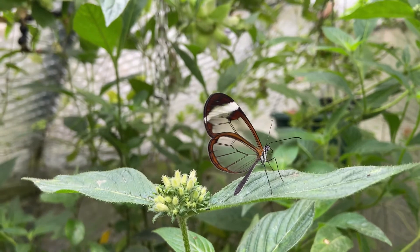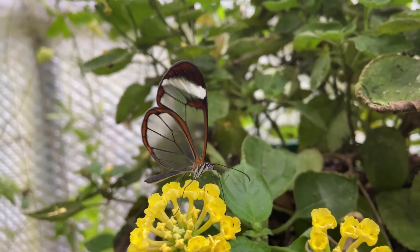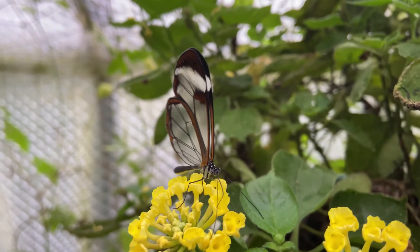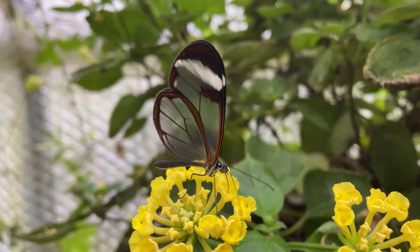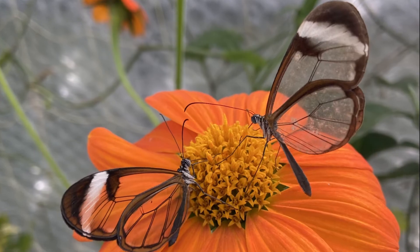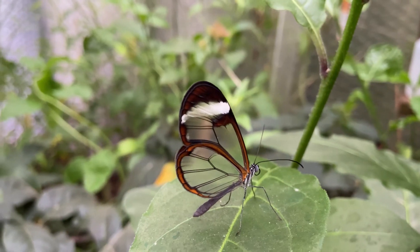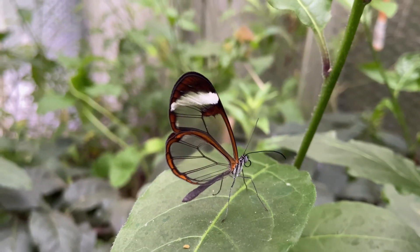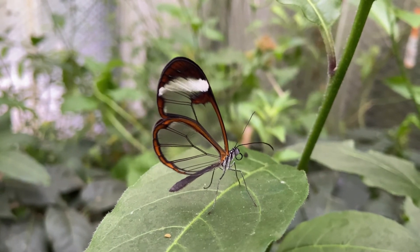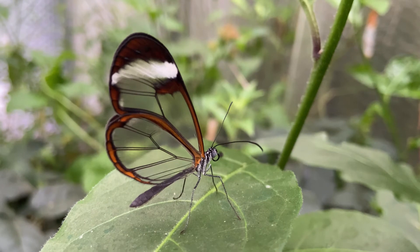It is also possible to breed these butterflies in a cage indoors, but it's difficult to maintain the right temperature and humidity. One of the things you will need to provide for your butterflies is food, which generally comes in the form of flowers or fruit. Glasswings like both of these things so providing a mixture is a good idea. In terms of fruit, the best options are banana and pineapple.